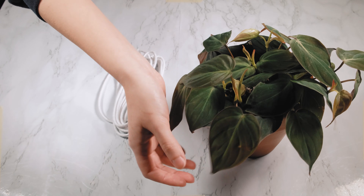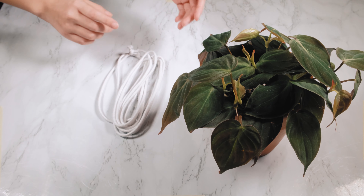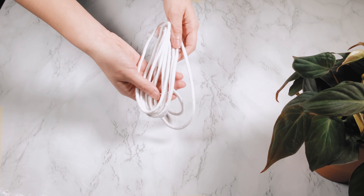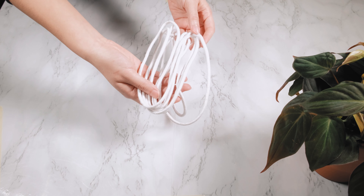As you can see, here's a lot of growth points. So we're going to put that to the side. I have around 10 feet of string.